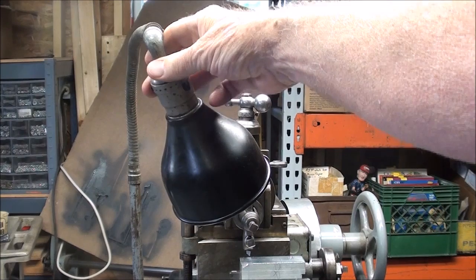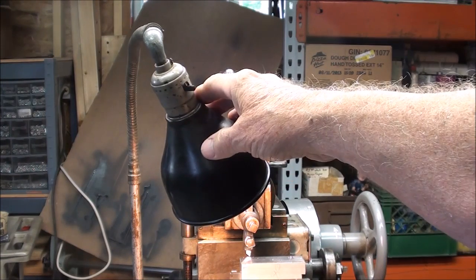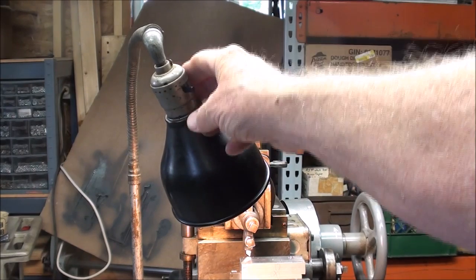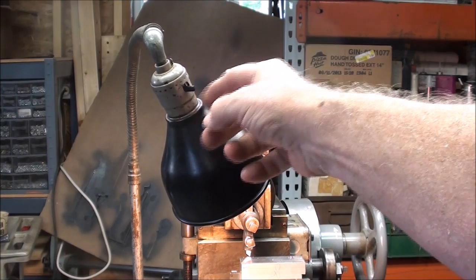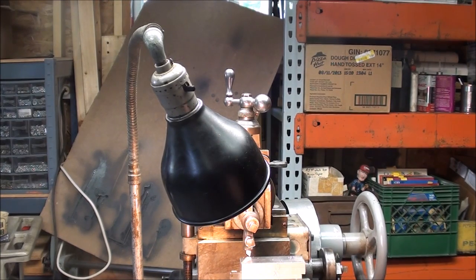The first time I turned this little work light on a couple of weeks ago when I got the machine, it scared the heck out of me — there was instantly a flash of electricity, a bright arc, and a hissing. I had to immediately replace the innards of the socket, which I happened to have one of in stock. Now I've got a nice work light that gets right in there where you need it the most.